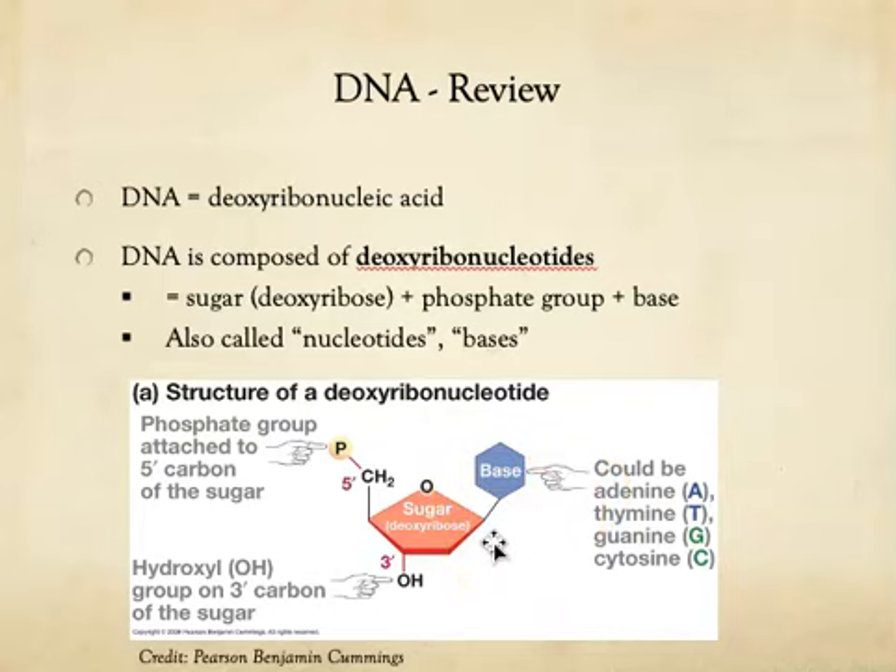If we go around the sugar, each of the carbons has a number: the one prime carbon, the two prime carbon, the three prime carbon, the four prime carbon, and off of the ring, the five prime carbon. The three prime and five prime carbons are important for the directionality of a strand of DNA. Attached to the three prime carbon is a hydroxy group, and it is this group that gets recognized by the enzyme that builds DNA — the enzyme called DNA polymerase.